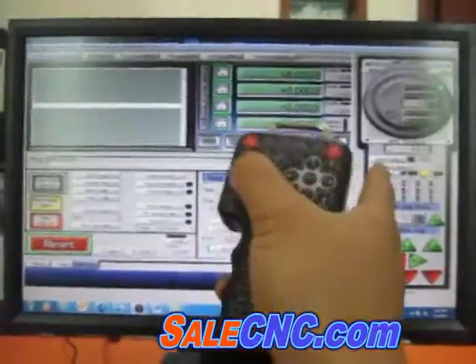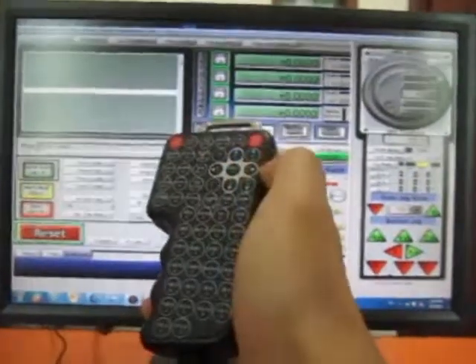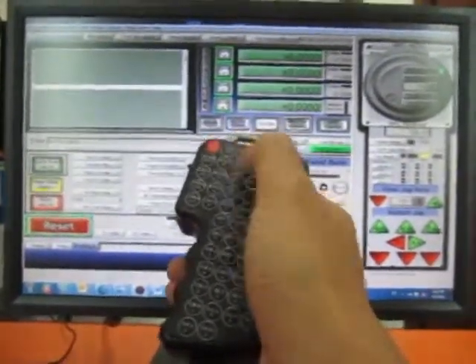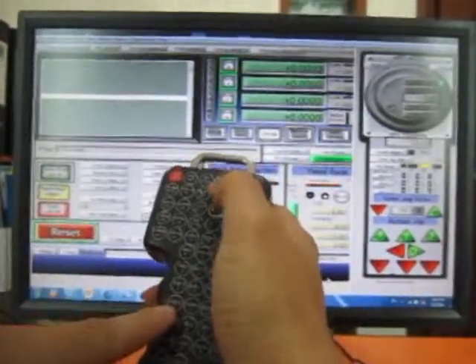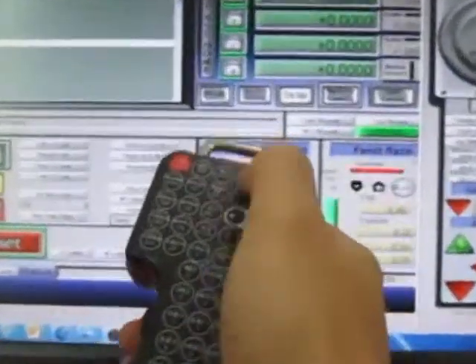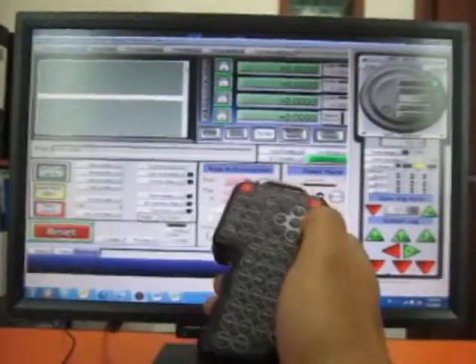You can click Number Lock and see the light go on and off. You can also click Caps Lock — capital on, capital off. With Number Lock off, you can click the axis controls.